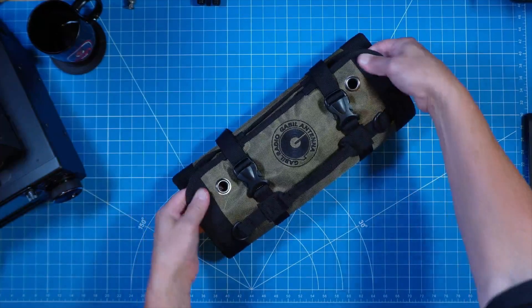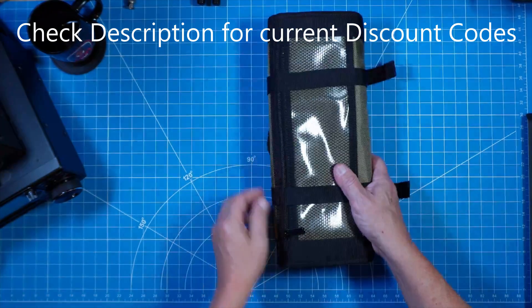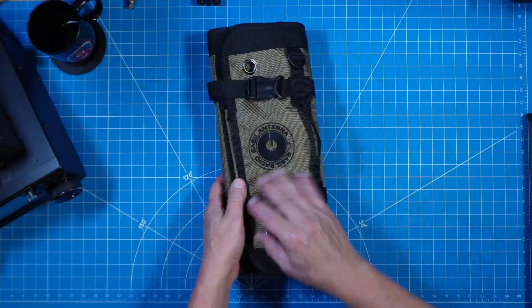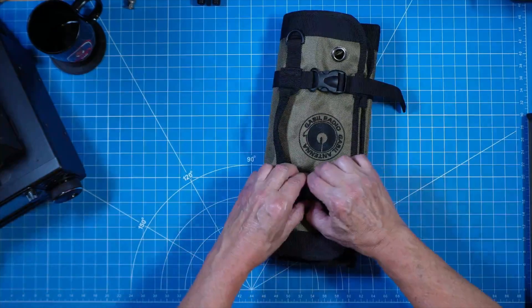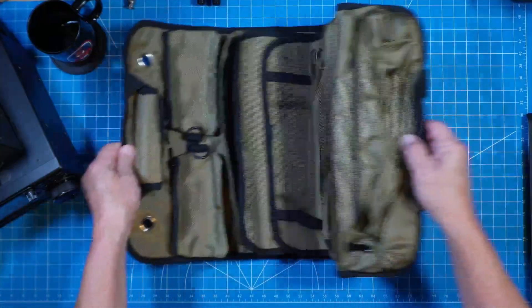From the custom embroidered logo to the color offerings of olive drab green or desert tan, it becomes very obvious quickly that Gable Radio spared no attention to detail on appearance and quality. But perhaps the greatest feature is adaptability and expandability.